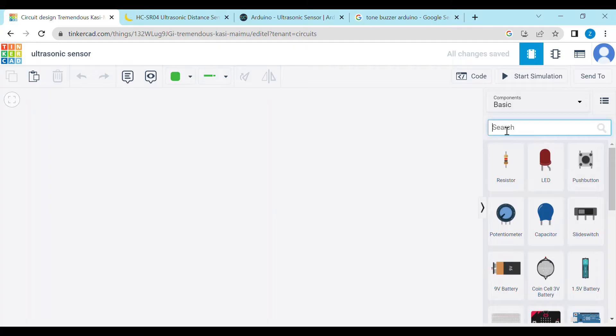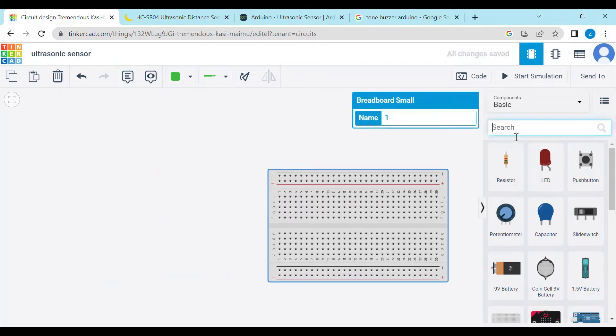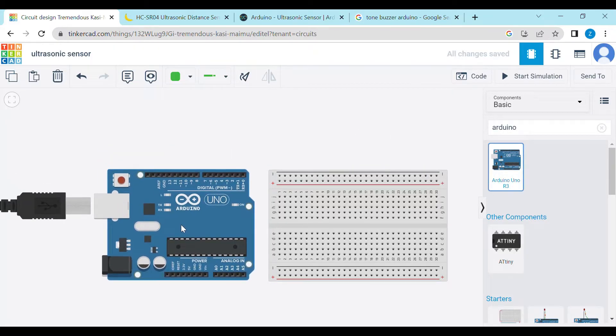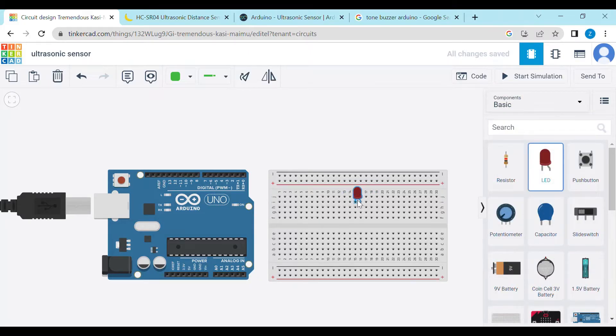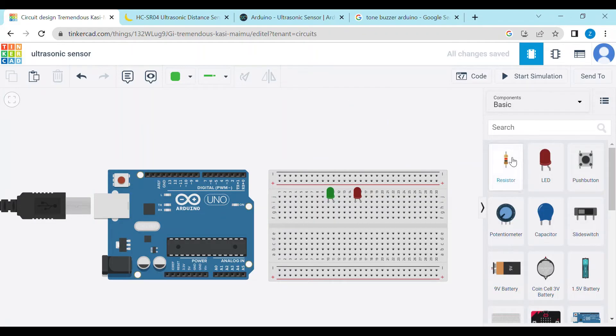Welcome to my YouTube channel Unvisloner. First of all, we will take a breadboard, then we will take an Arduino. Now we will take an LED, and one more LED — let's change its color to green. Now we will take a resistance and change its direction.